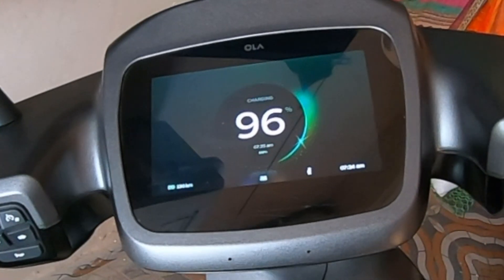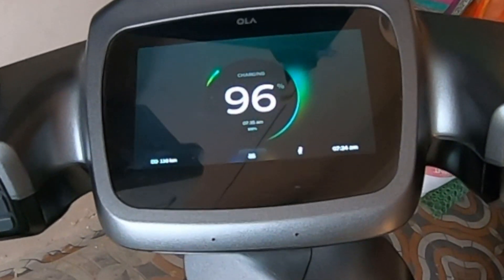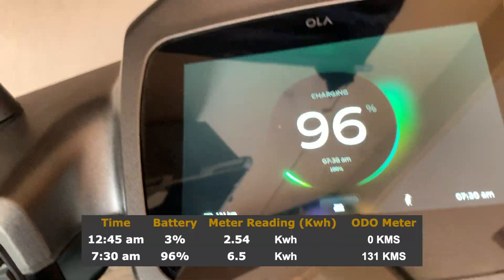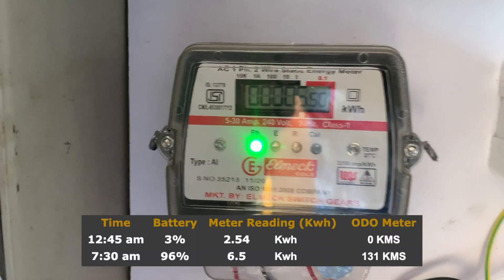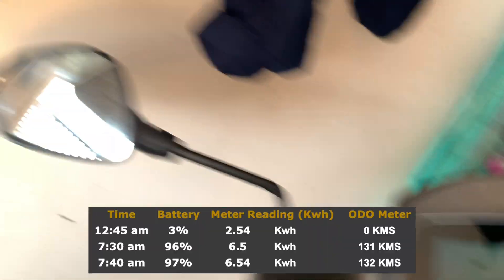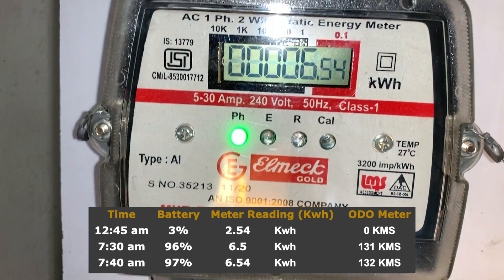It's 7:24 right now and it's around 96 percent. Let's analyze the meter readings. 7:30 AM — 96 percent, meter reading at 6.5 kilowatts. Now it's 7:40 at 97 percent, meter reading at 6.54.